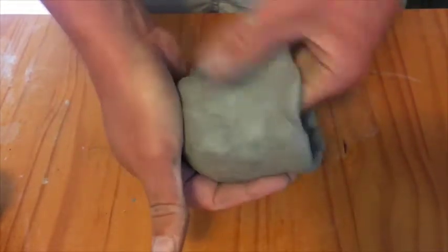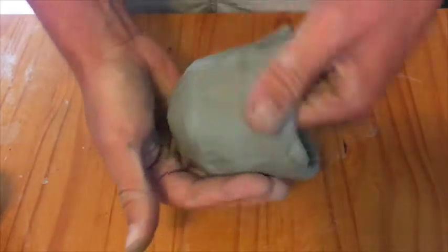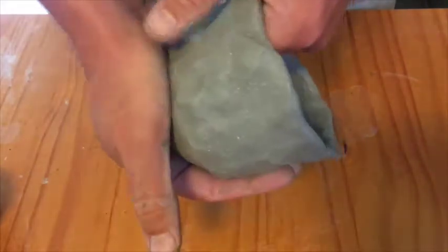I've got the piece up now and I'm moving around. I've got a hand at the bottom and I'm rounding out that bottom a little bit because I'm going to make something almost like a goblet basically.